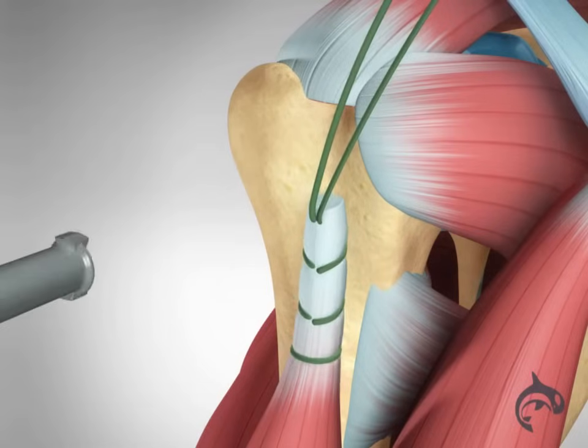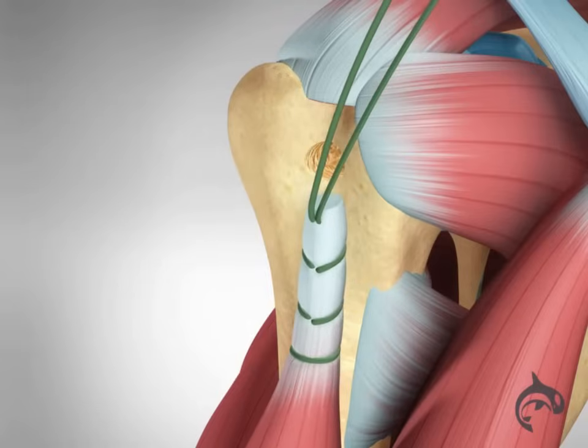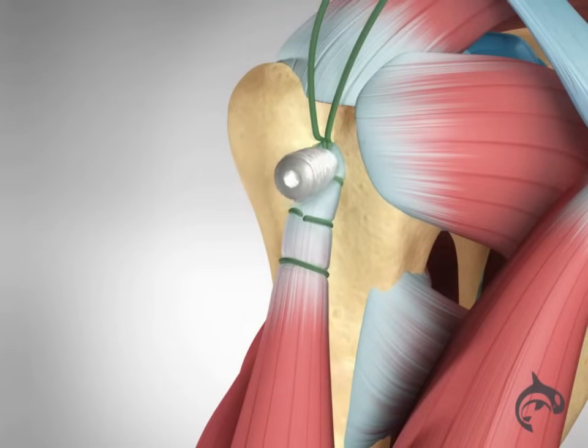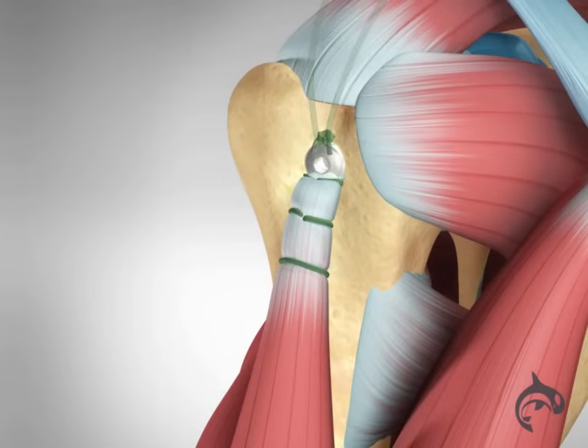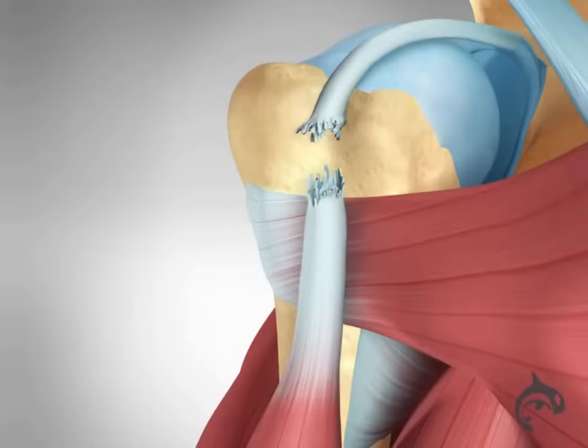Damaged tissue will be removed and a small hole will be drilled into the upper arm bone. A suture anchor will push the bicep tendon into the hole, securing the tendon away from the shoulder, so there is little to no irritation with future overhead motion.